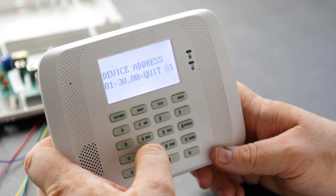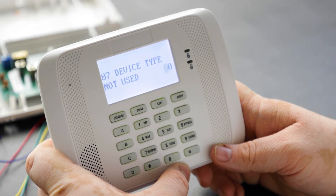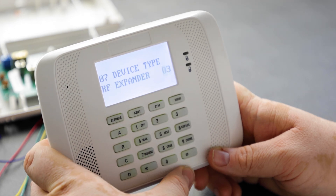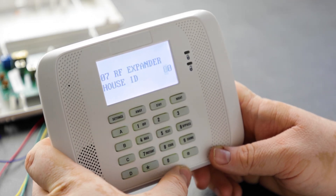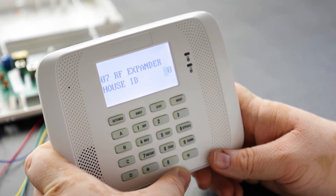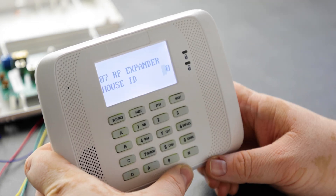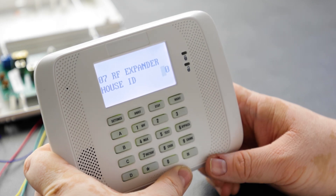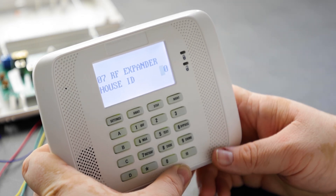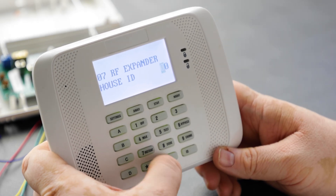We're going to go into address 07 and hit star. The device type for address 7 should be 03 for RF expander — hit star. RF house ID code is for bi-directional devices, such as the 5828 fixed display wireless keypad, which can receive panel status via a built-in transceiver. Since we're not using bi-directional devices, we'll leave that at 00.